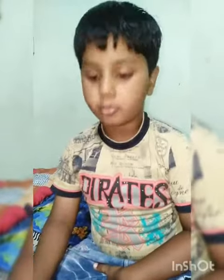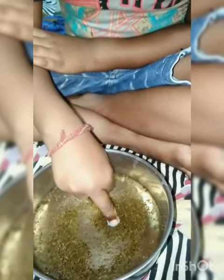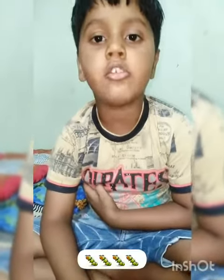Now add soap to hands. Now put again in water. See your jumps are going away.